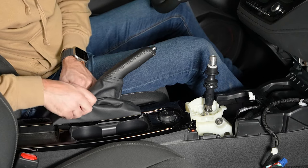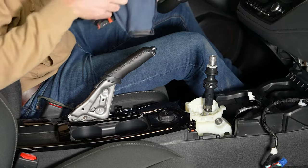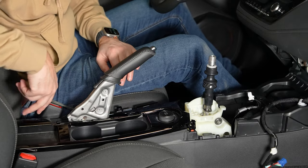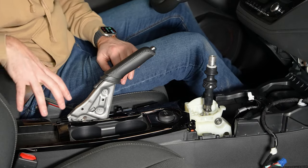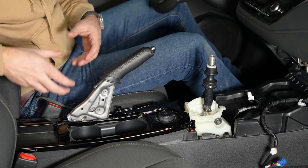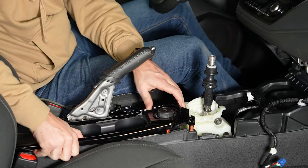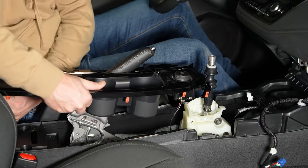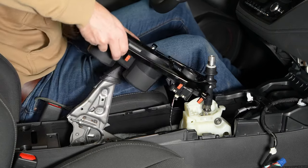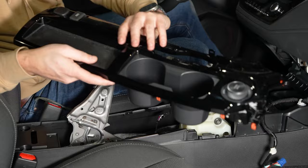Next I'm going to remove the e-brake boot — that just pops right out. Then I'm going to remove the center console, lifting up from the front to the back. There are going to be some electrical connections at the back. For the regular Corolla hatch, you will have to open up the center console and there are bolts inside — just remove those bolts and everything should be able to lift out. There is also a connector here that we'll remove.